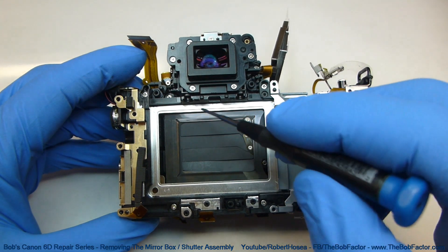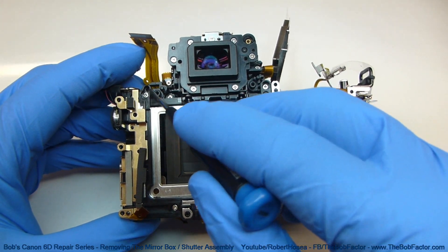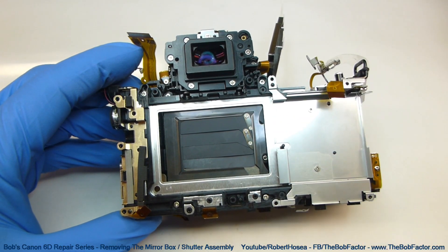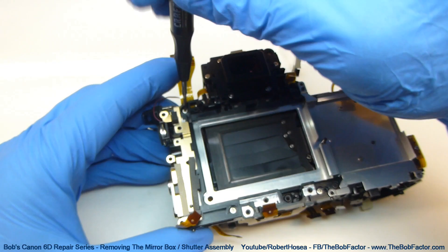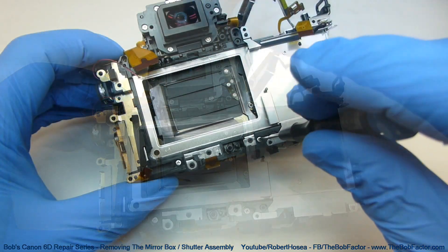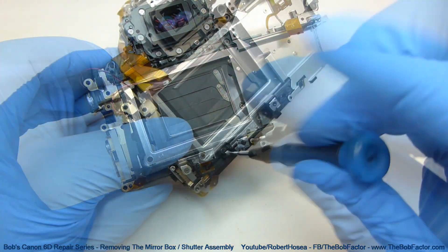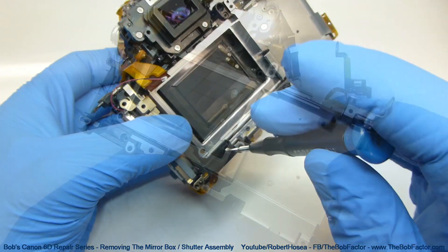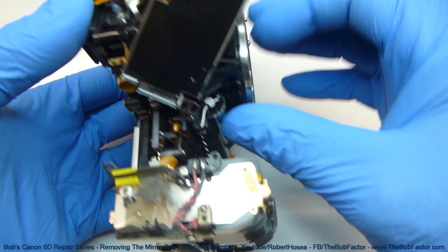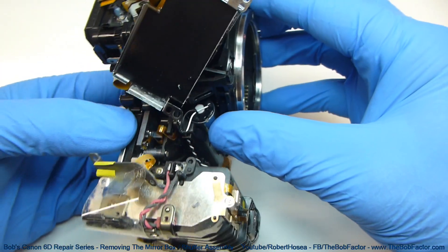Now we'll need to remove four screws — one here, here, here, and here. With the four screws removed we should be able to just remove that mirror box right from the frame.